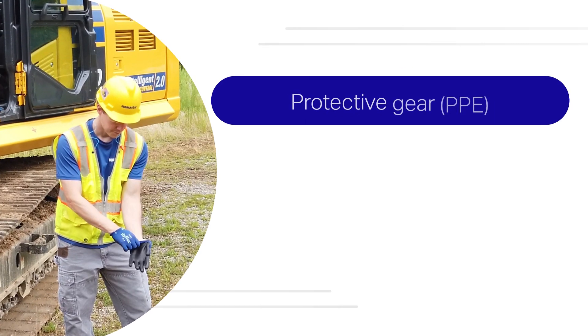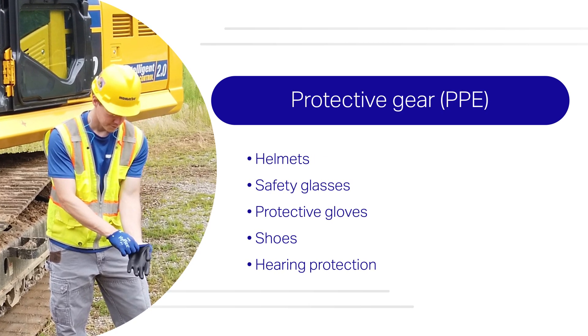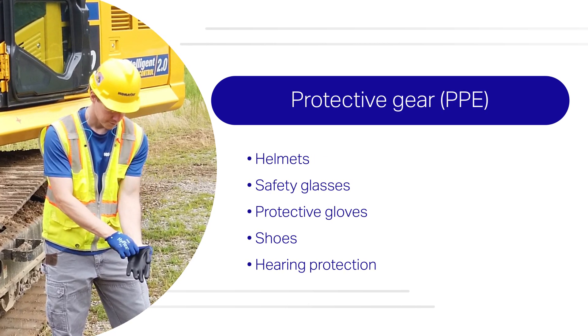During installation, you should always wear protective gear: helmets, safety glasses, protective gloves, shoes, and hearing protection.